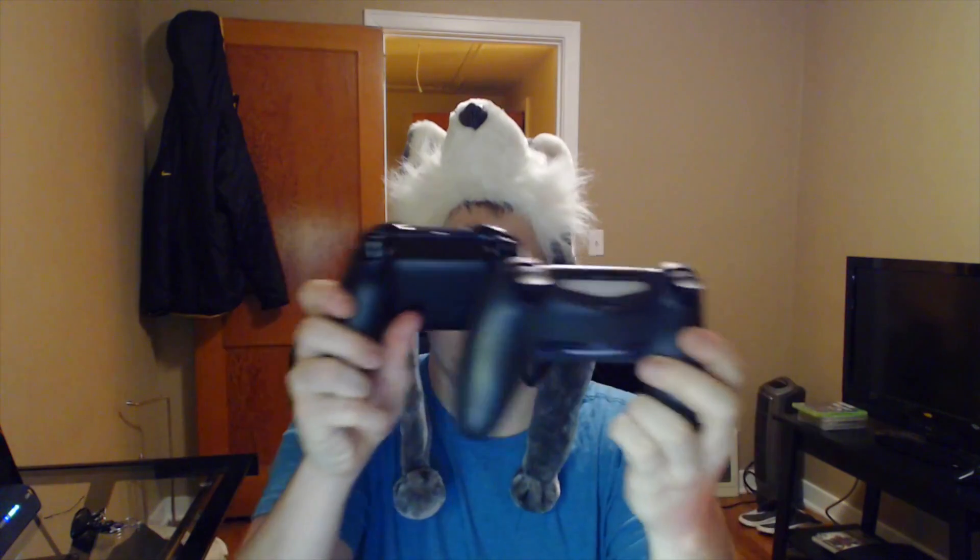Then there's this one — the DualShock 4. I actually have a control freak on it, which is another good thing: the control freak from the PS3 fits right on there, so that's pretty sweet. It doesn't fit on the Xbox One — it falls right off. The PS4 controller is very similar in width; I think it's actually a little wider than the Xbox One.